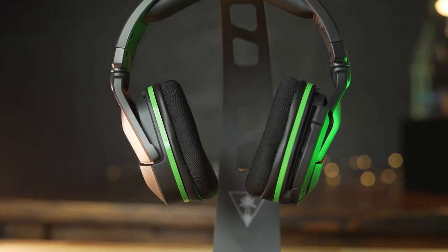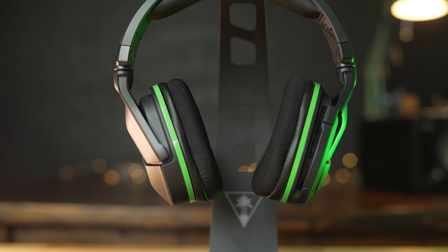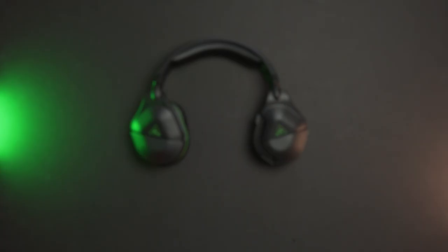Turtle Beach has refreshed both the 600 and 700 for PlayStation and Xbox. The Xbox versions are supposed to also work on the new upcoming next-generation Series X and Series S as well. You can see here with the Stealth 600 we have the black version, but there is also a white version available. So depending on whether you have the Xbox Series X or Series S, you could get one to match that perfectly.